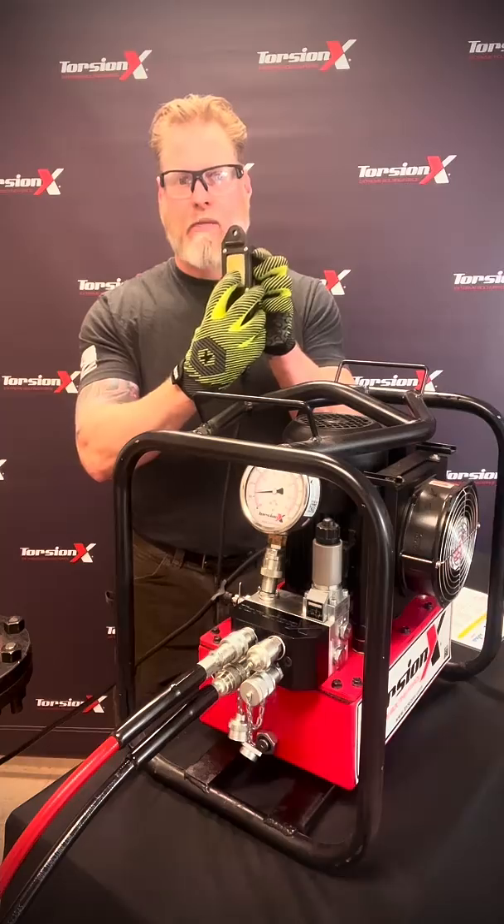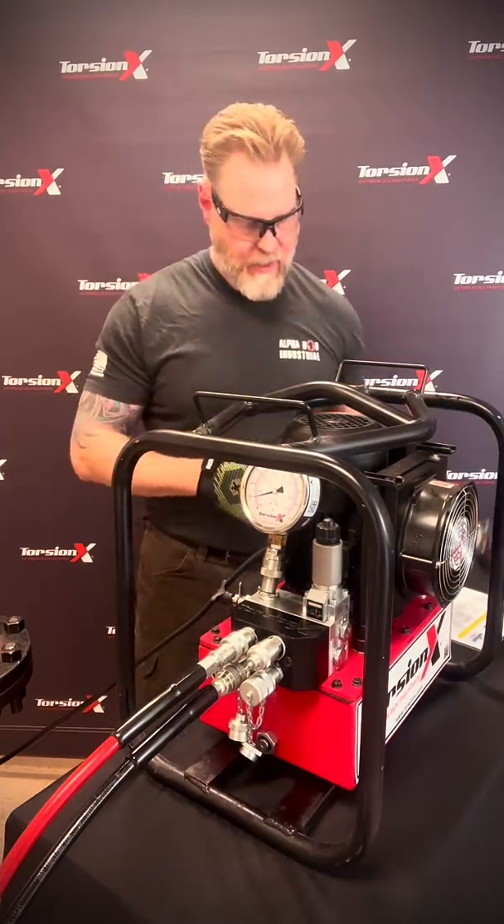To turn it off, you push the bottom of the rocker switch. The pump is now off.